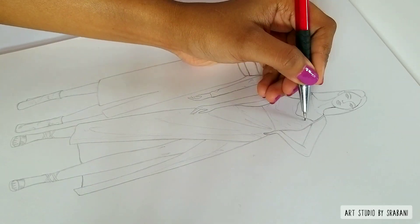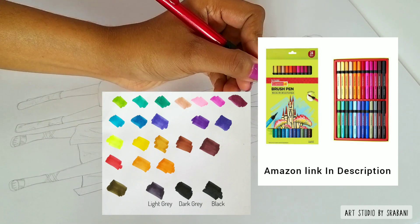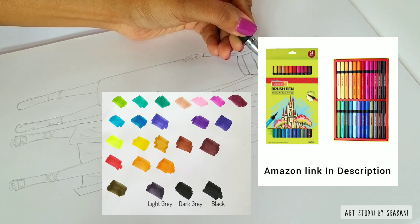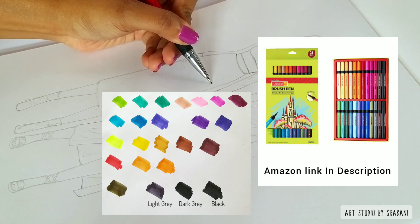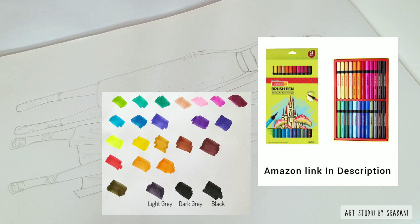Hey everyone! In today's tutorial, I am going to tell you how to use these cameline brush pens for fashion illustrations. I have this particular set with 24 brush pens in the colors you can see, and I will be putting the links in the description box.